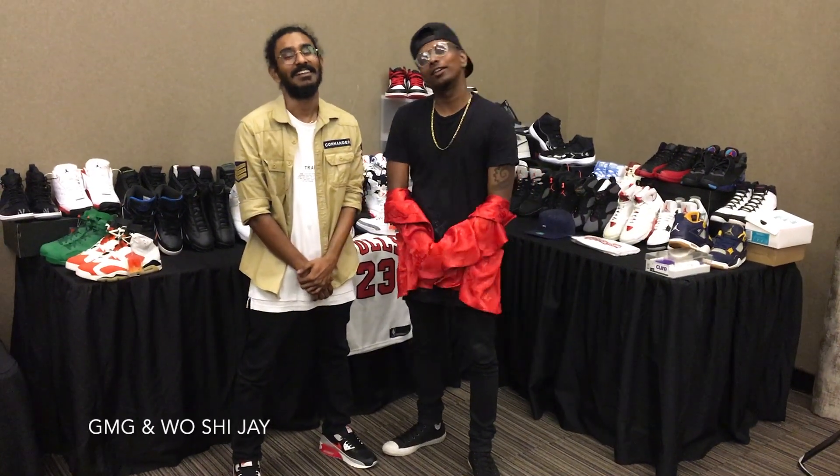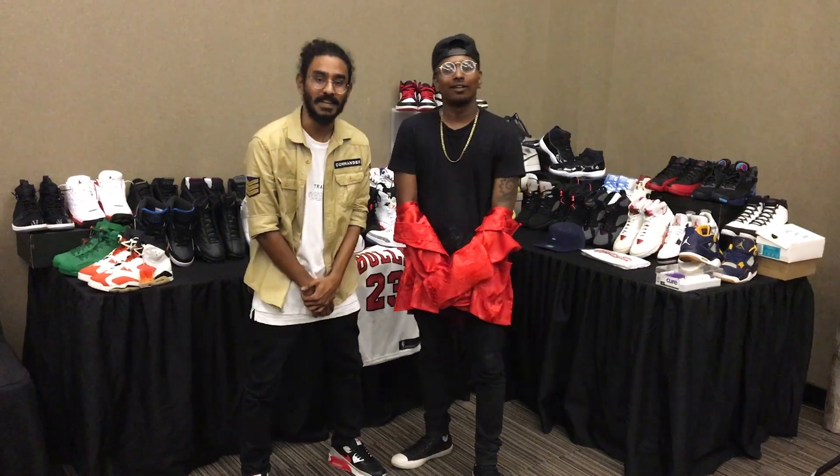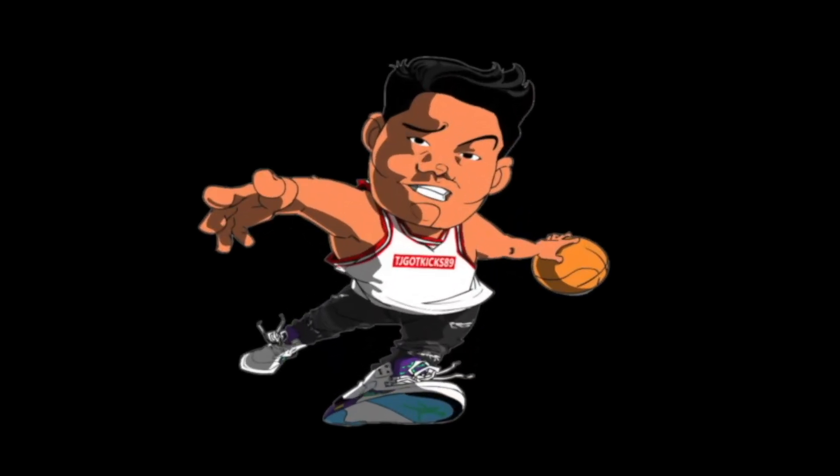My name is Voshen J and this is JMJ. Subscribe to TJGottKicks89 on YouTube. What's going on everyone, TJGottKicks89 here back with another video. Thank you to everyone that has been liking my videos, commenting, subscribing, and most importantly buying my merch — to every one of you, thank you so much.